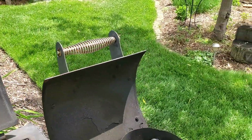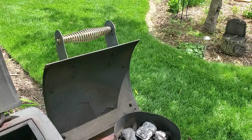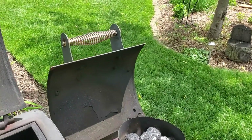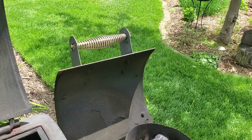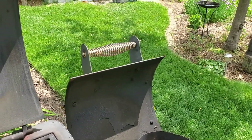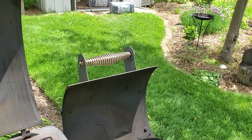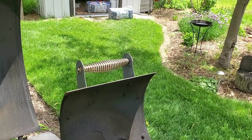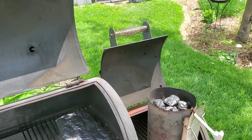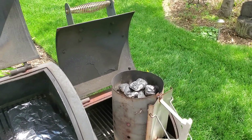I have my coals going in my chimney starter. If you've never used one of these chimney starters before, all you simply do is get a couple sheets of newspaper, stuff it up in the bottom, pour your coals in there, light it on fire — 15 minutes later your coals are ready to go and your food won't have any of that charcoal fluid taste to it.